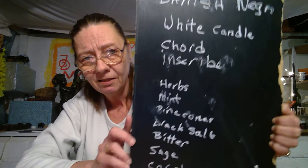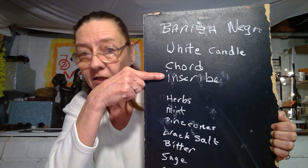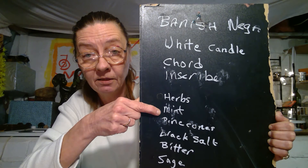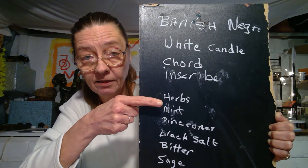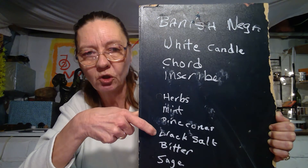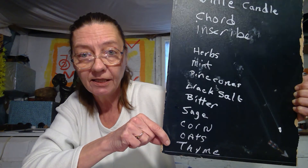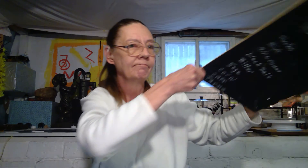When my moon gets to 100% — she's sitting at 99.9 — I will burn this. That's how you make a white candle for banishing negative energy. White candle, dry herbs, white candle, cord — not twine, not rope — cord. Herbs: mint, I'm showing authority, I ain't taking no plague. Mint, pine cones, black salt, bitter, sage, corn, oats, and a tiny bit of thyme because I don't want to waste no time. And that's a white candle.